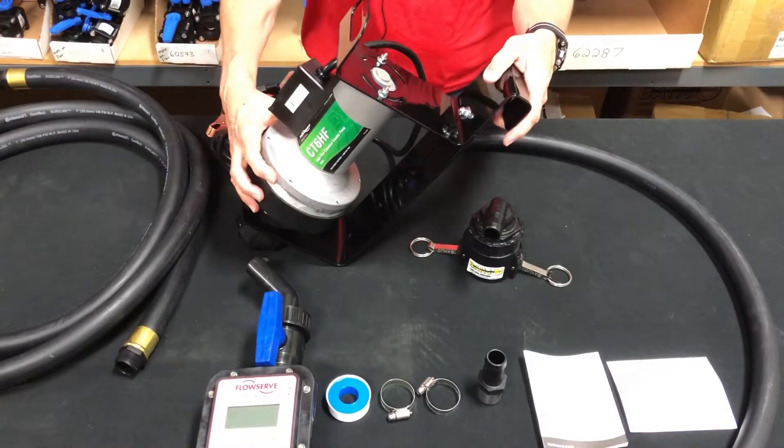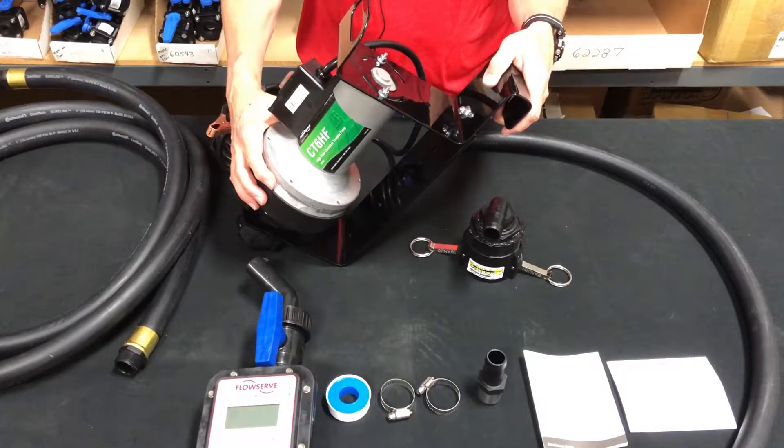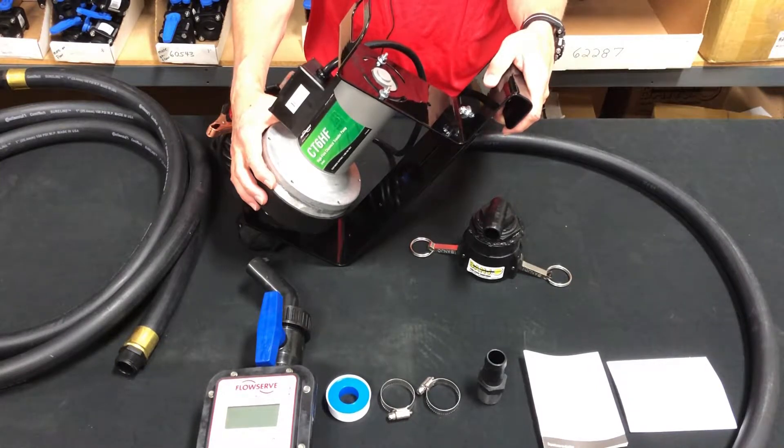Hey YouTube, it's Hal Johnson again from Mid-South Ag. I'm going to go over the components that will come in the box with the CT6HF with meter.